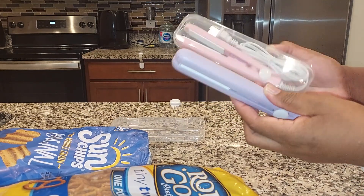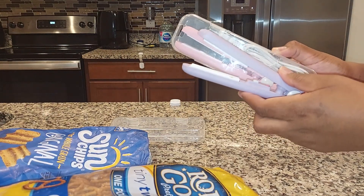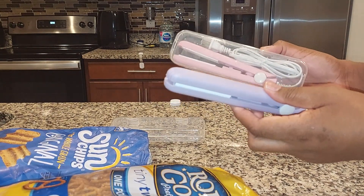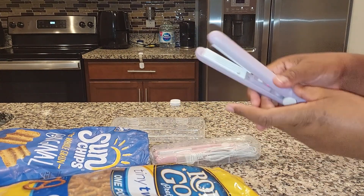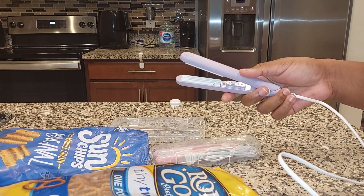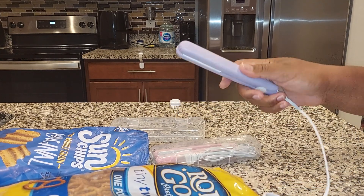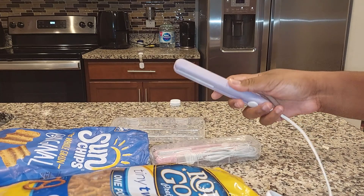The set was like $7. I'll share the Amazon link with you guys in the description box below this video. I'm sure there are many others that are pretty inexpensive as well, and I'm sure there are even battery-operated ones.